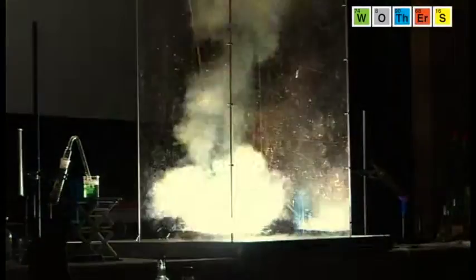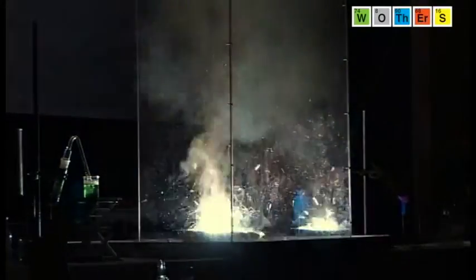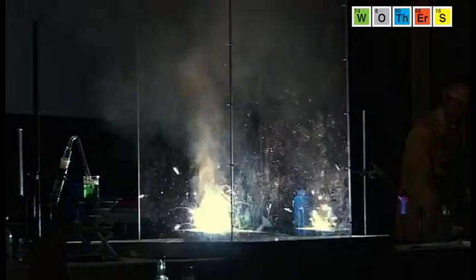When the lights go down we'll add a light and you may see the combination of the iron and the oxygen. Well, I think that was fairly conclusive.